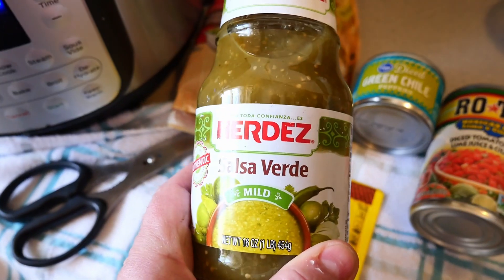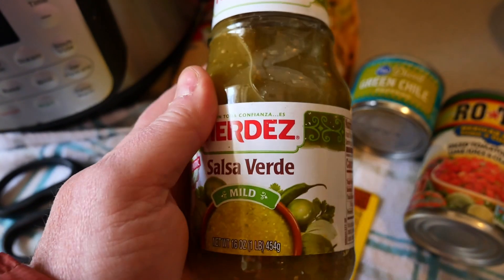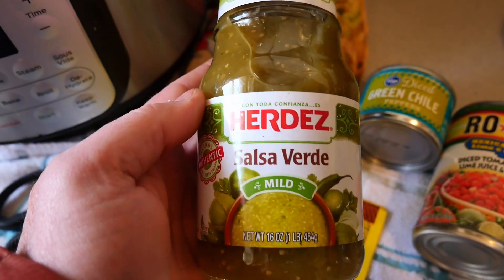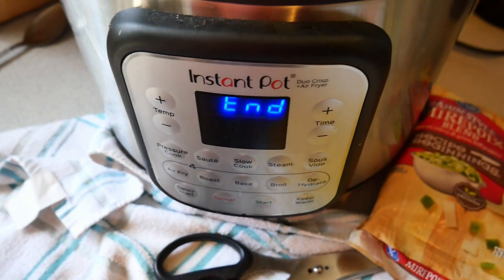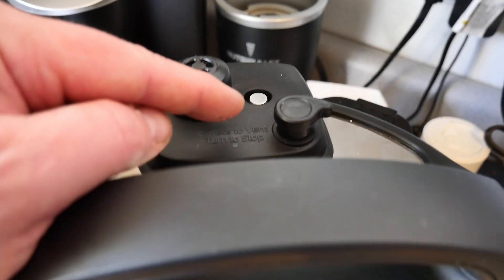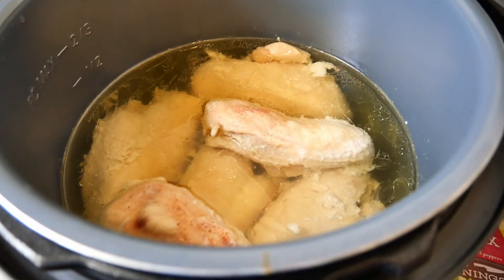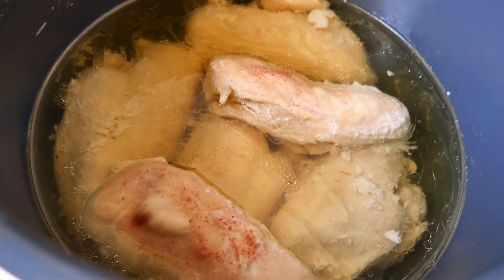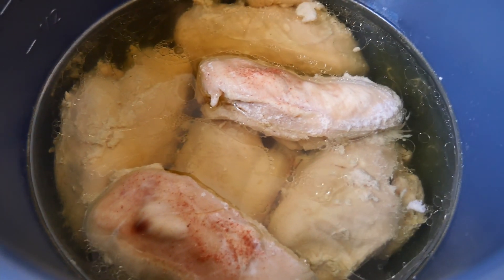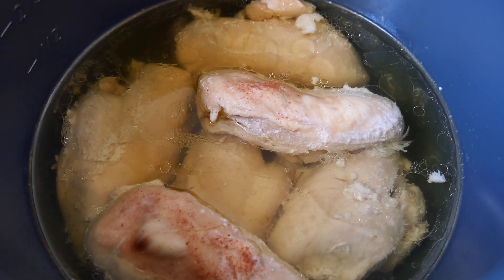We'll finish it off with the salsa verde before loading it into some Harvest Right freeze dry trays to freeze and get them into a freeze dry cycle. The pin has now dropped — it took nearly an hour for it to drop on its own. We're going to open it up and grab some tongs. You can see it looks like a lot more liquid there now than there was before, so we'll grab some tongs and get these moved to a plate.